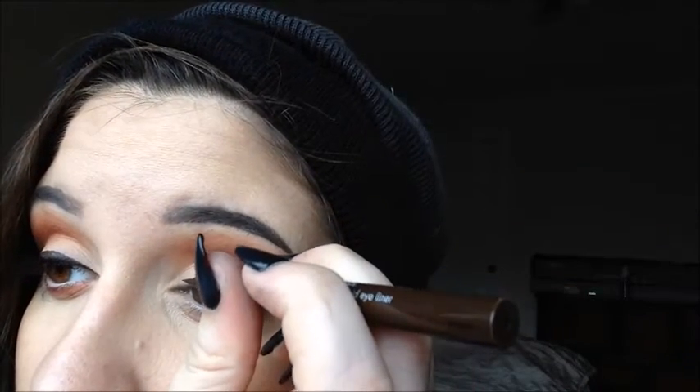Now it's time for liner. I personally like using a brown liner with this look — I'm going with the Stila Stay All Day liquid liner. I'll explain first: just lightly line the lid first, and then we're going to start the wing.